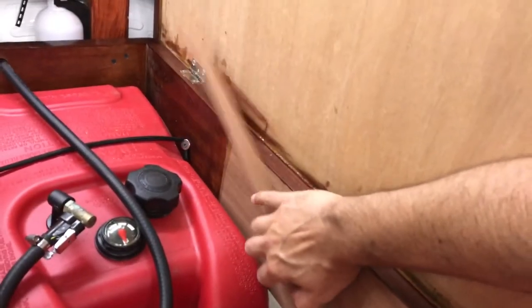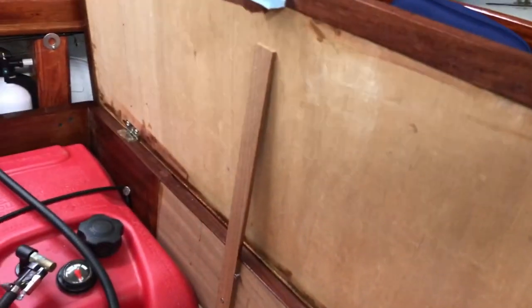There's a small piece of wood secured here with a screw, just to act as a little holder.